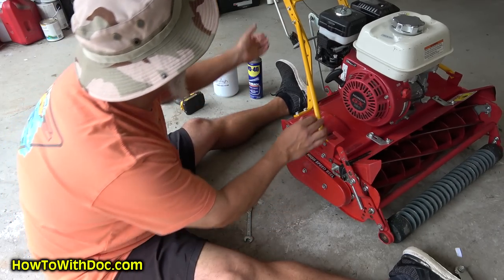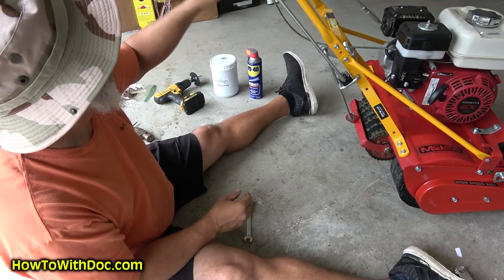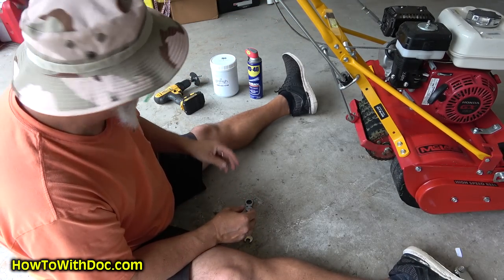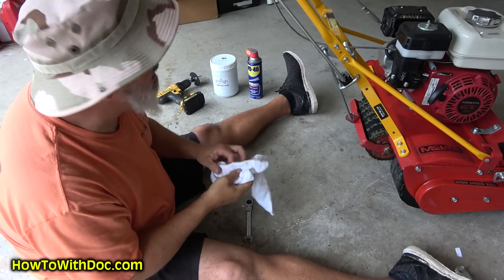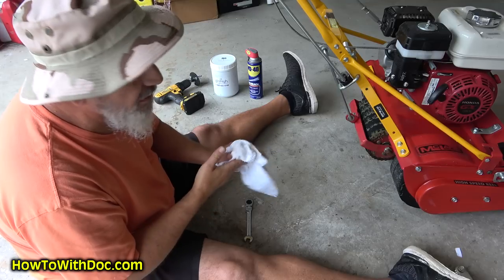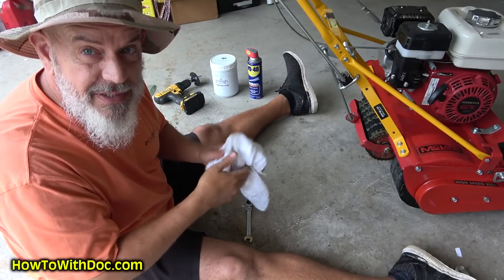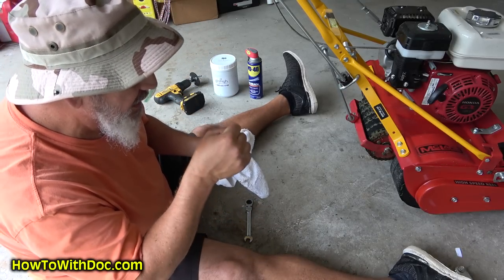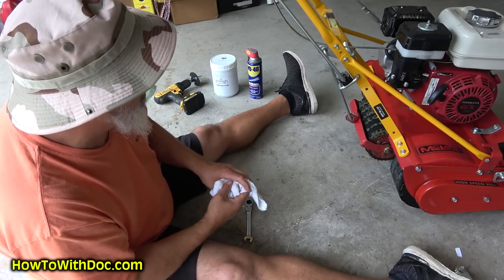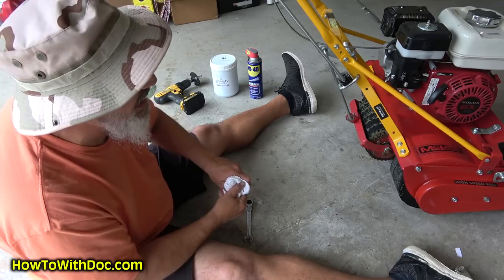Any other tips? The only other tip I'll give you about the McLean is up on the throttle assembly — if your throttle lever doesn't stay, you can actually tighten the bolt on that throttle lever so it's harder to push up and down. There's a little bolt up there on the throttle lever and you can tighten it down. But really that's pretty much it — there's no maintenance to them, unlike a True Cut that I have to grease almost every single time.